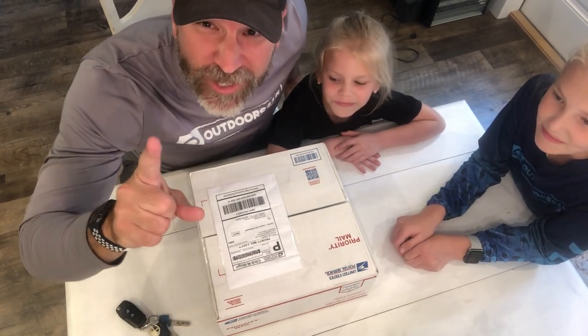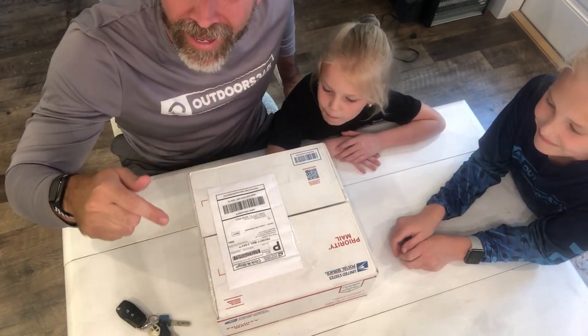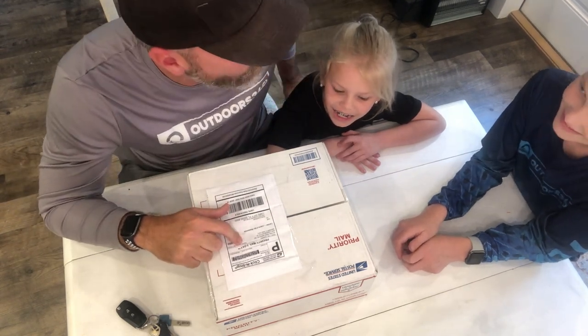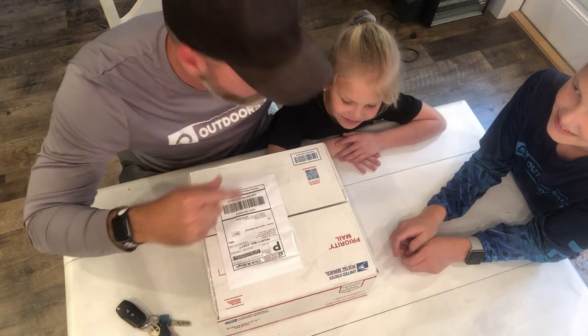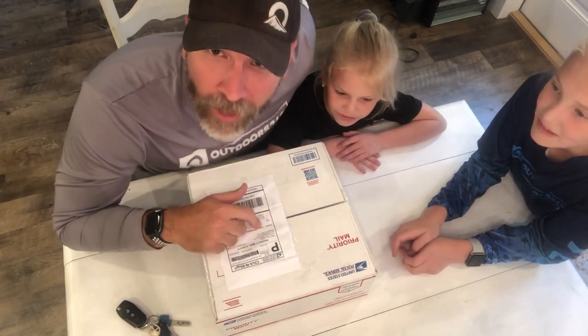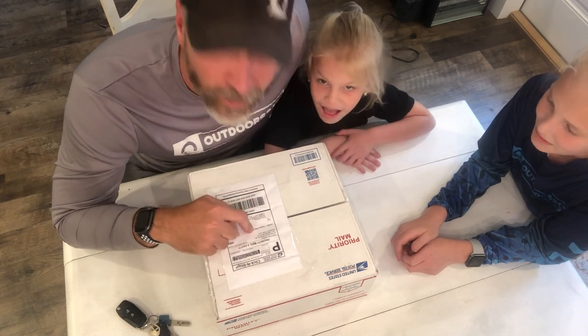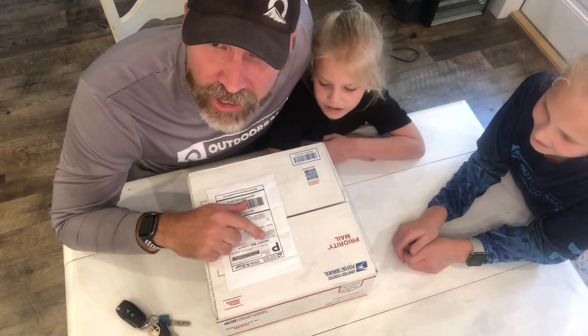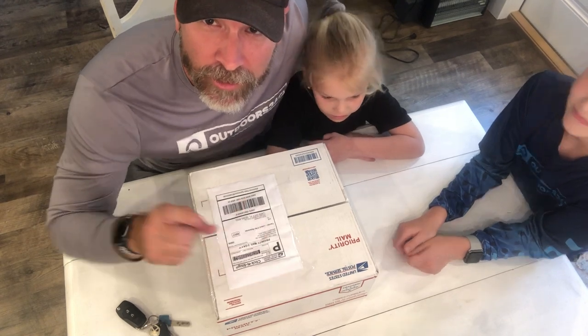Hello everybody! This is our first time ever doing an unboxing — is this what it's called, girls? Is this YouTube? This is supposed to be the craziest fishing lures in the world, from Savage Gear. So this is part one.